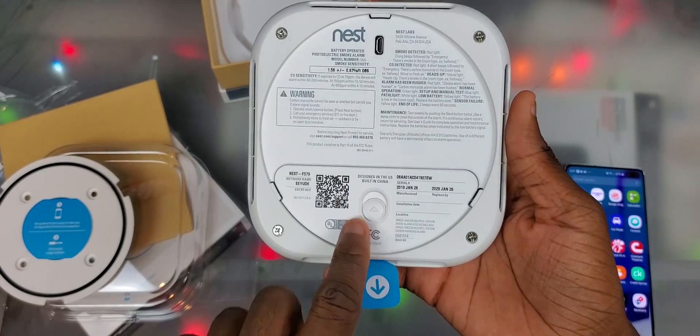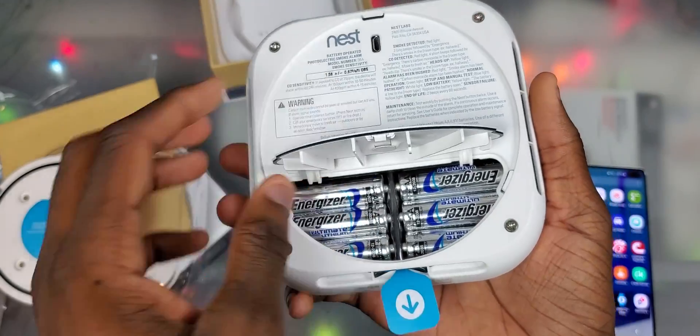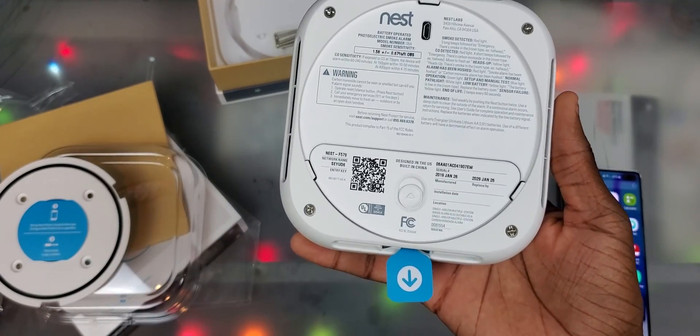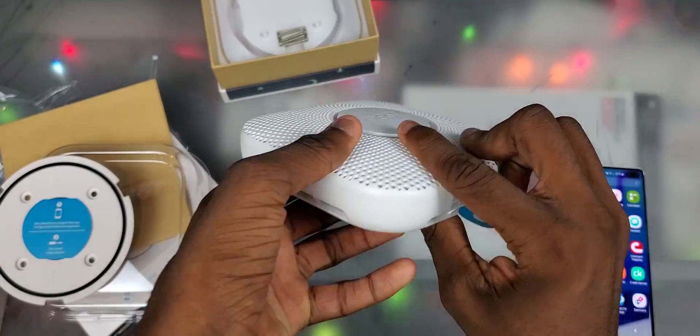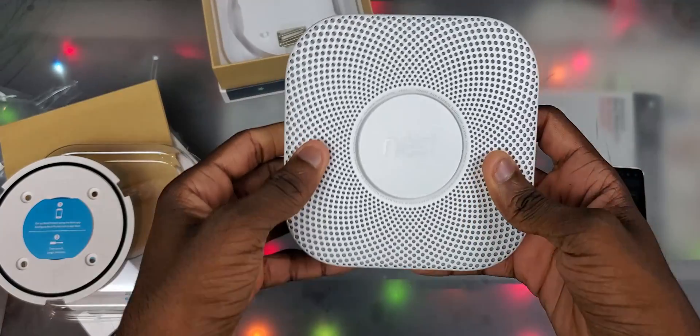Here's the back — I'm not really sure what that's all about, but you can just light it up. There's the battery compartment — you need six double-A batteries, which is a lot. Let's go ahead and take this thing out. That's what it looks like all around.